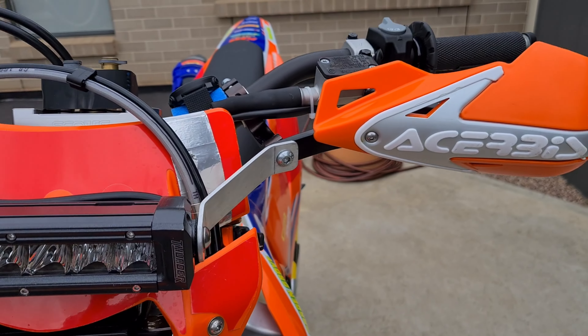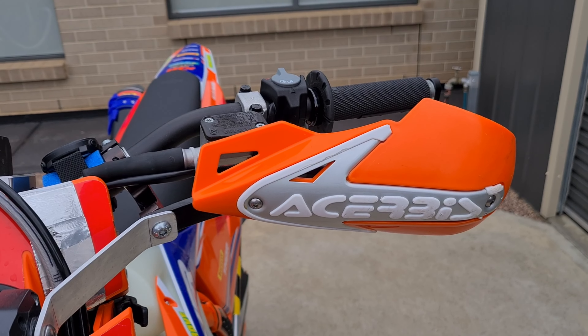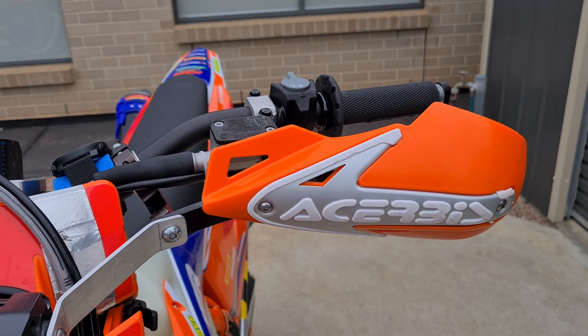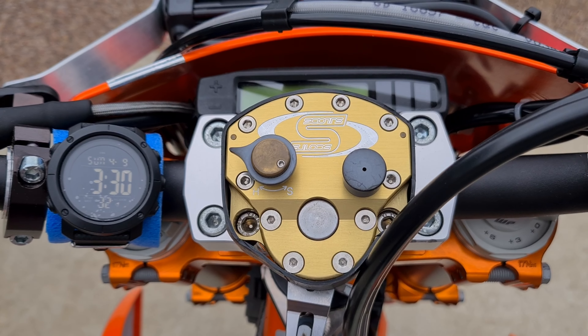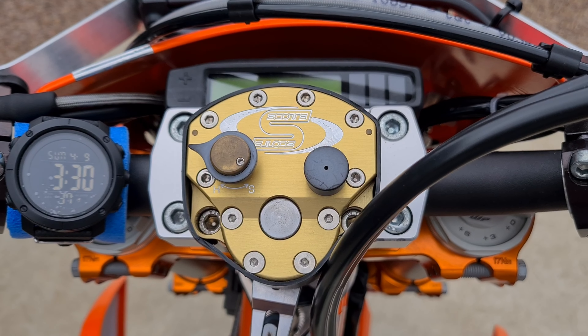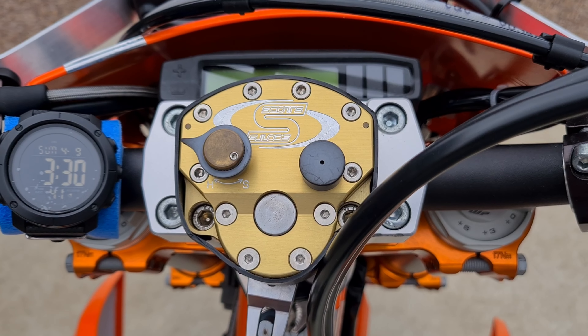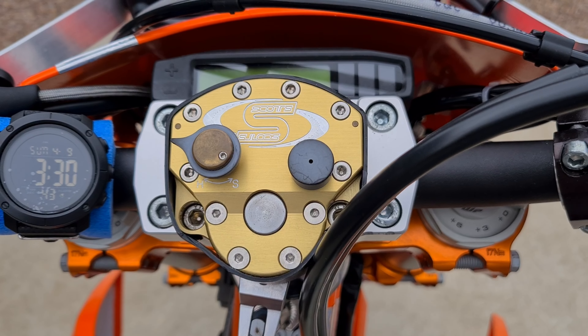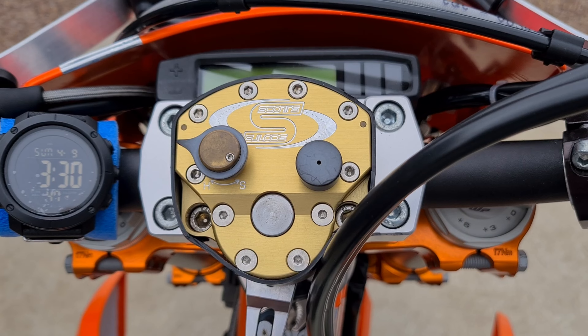I'm running Cherbus Bark Busters — actually the ones off my last 350. I love them so much I just transferred them over. I also have a Scott steering dampener that came off the last 350 as well. I only really use that in super fast or really sandy conditions to stop it from getting headshake, and it works really well.